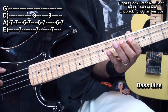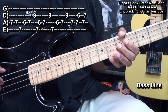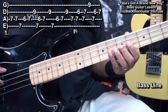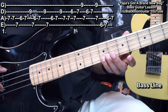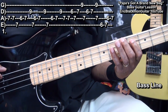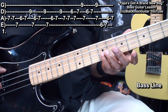We'll start that over, then we'll play this. Then we'll move up to our G string and do the same type of thing. We'll go back to fret 9 on the G string, fret 7 on the A string, fret 6 on the E string to 7, A string 6 and 7.